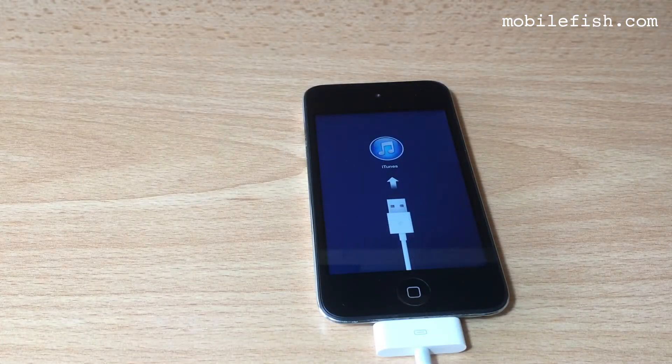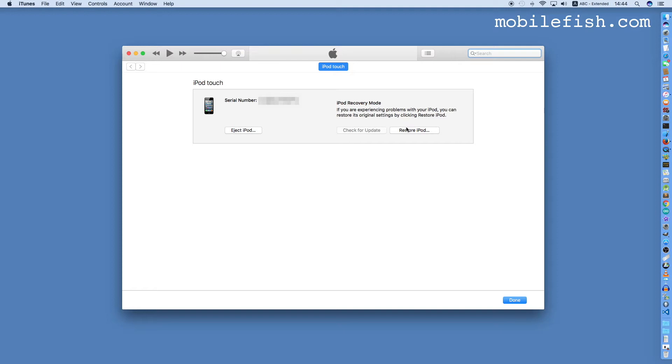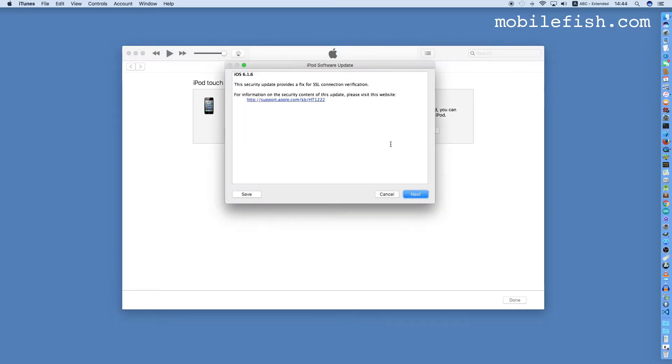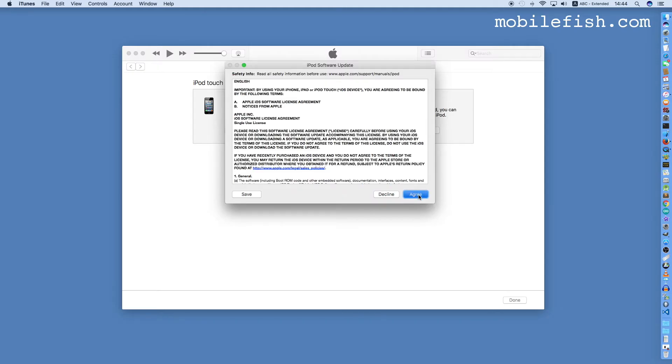Leave the iPod Touch connected to your iMac. Press the Restore iPod button, then press Restore and Update. It will download iOS 6.1.6. Press the Next button, then press Agree.